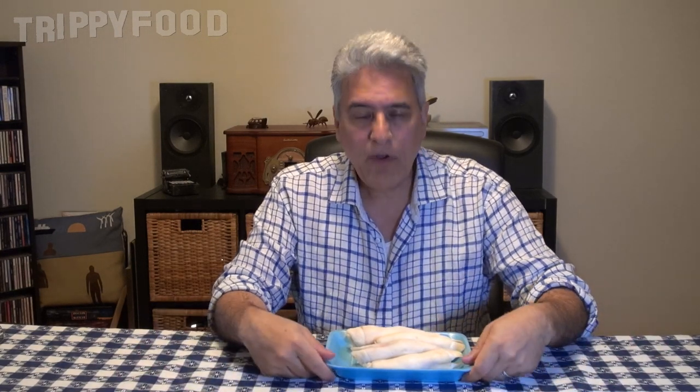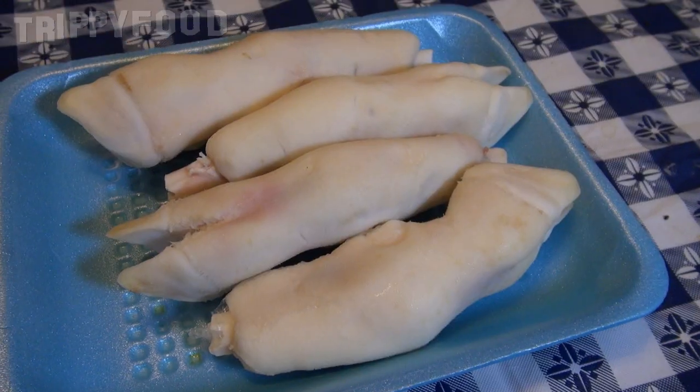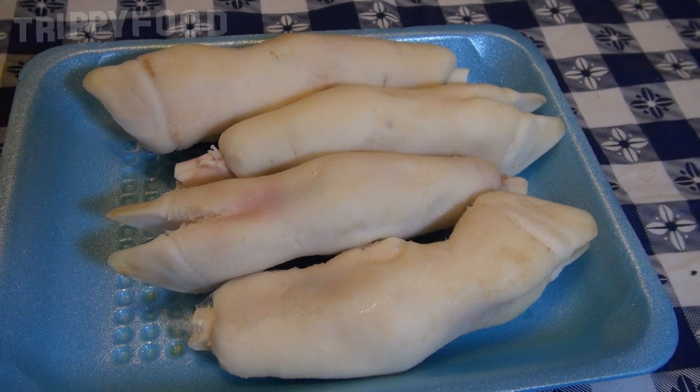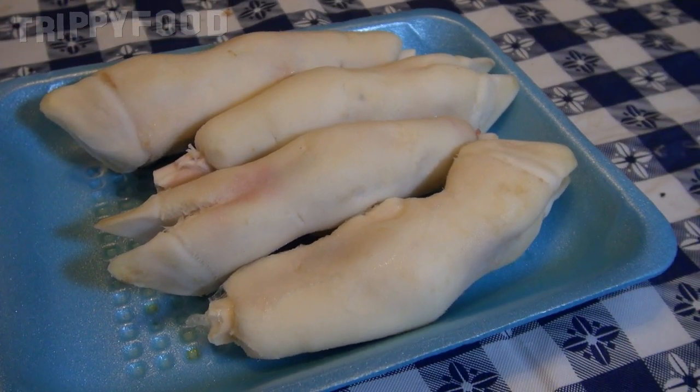So a lamb is kind of a big deal on Passover. What we decided is we're going to go a little bit unusual, and we got some lamb feet. Now, lamb feet take a special kind of cooking method. We're going to use the pressure cooker. We're going to put some onions, some garlic, some ginger, maybe some rosemary, peppercorns in there. And we'll cook this for about 45 minutes to an hour. And then we may finish them in the broiler.